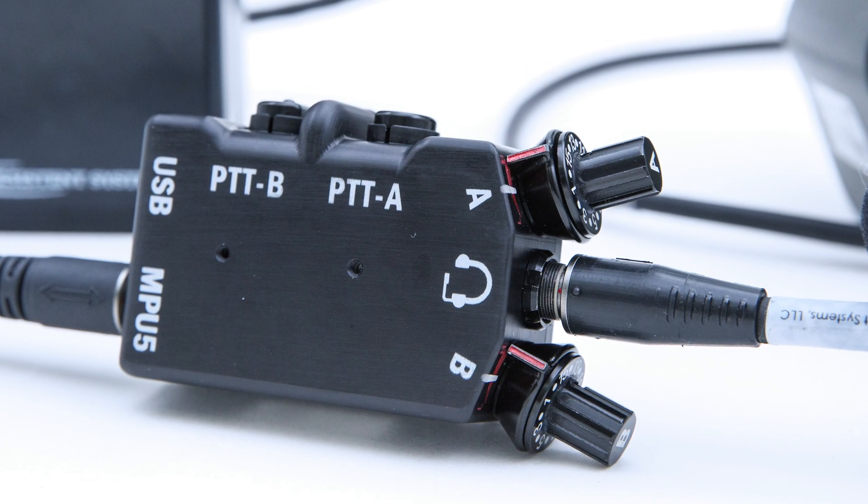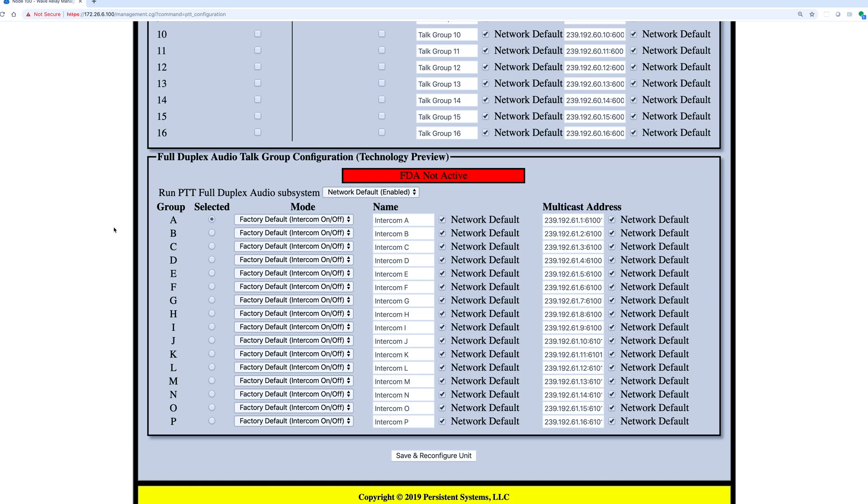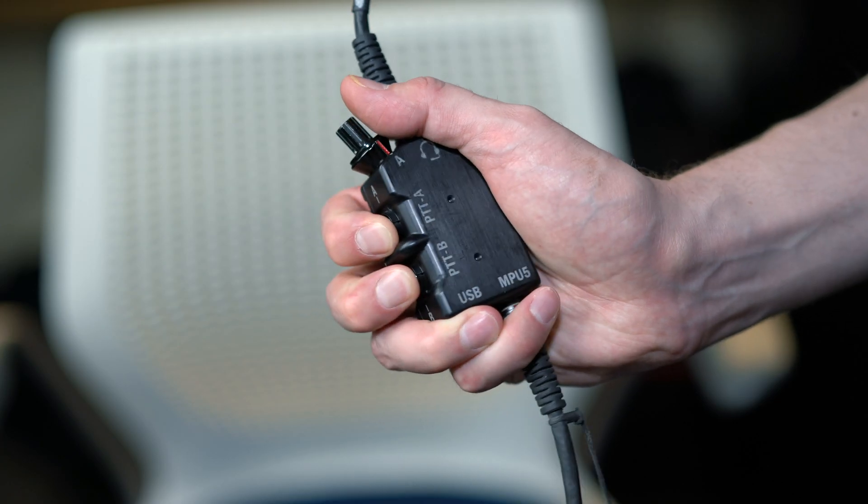Now that we've talked about what full duplex audio is, let's talk about how to get it up and running on your MPU-5. To enable full duplex on the MPU-5, the first thing you need to do is grab your dual PTT. It's essential and required when using full duplex audio. Now that your dual PTTs are connected, you should see the full duplex technology preview enabled in your web management interface. To enable full duplex audio, all you need to do is hit both of your PTT buttons quickly — simultaneously hitting both buttons twice. You will know it is enabled when you hear an audible notification in your headset.